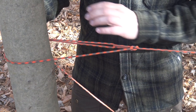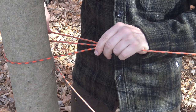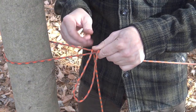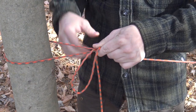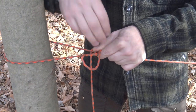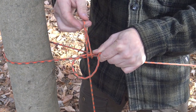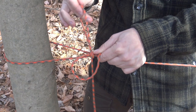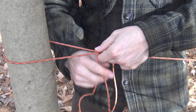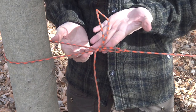Now feed the rest of your line that's coming around that tree back through that loop — that's what you're going to cinch to in order to create tension. Once I have that thing as tight as I want, I pinch everything together so it won't slip, and I simply lay a bight — which is a bending of your cord — on top. I take my fingers, reach through that bight, grab the line, and pull a bight through. Cinch all that down nice and tight, then pull the tail to reduce the loop hanging there. That's the finished knot.